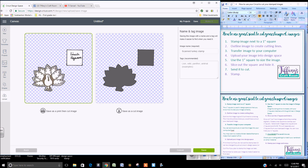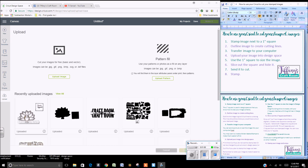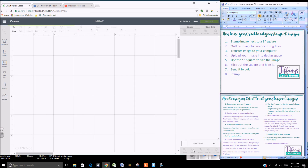You can save it as a Print Then Cut or a Cut image. I'm going to save it as a Print Then Cut because you can always later in Design Space change it to just Cut. It will be placed in your uploaded images — this one is the one saved as a Print Then Cut. We're going to do the Print Then Cut — insert image.